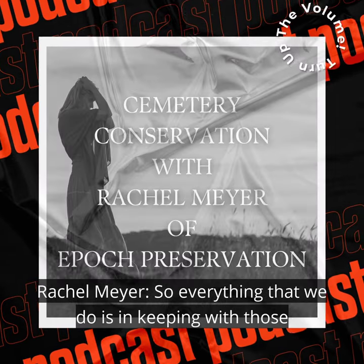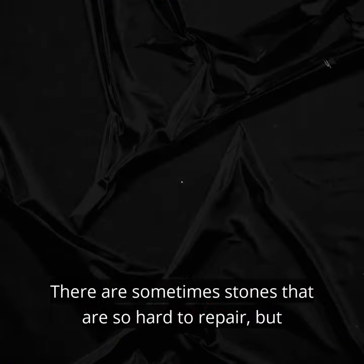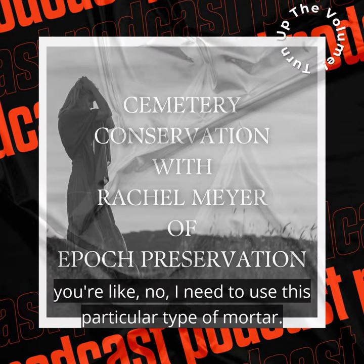So everything that we do is in keeping with those standards. There are sometimes stones that are so hard to repair, but you're like, no, I need to use this particular type of mortar.